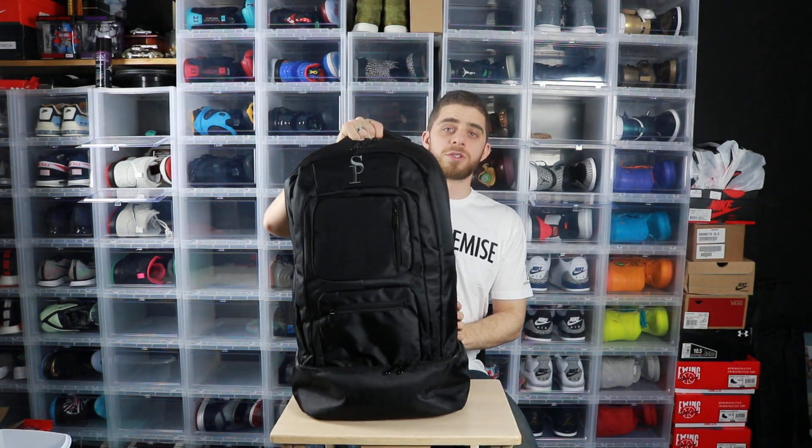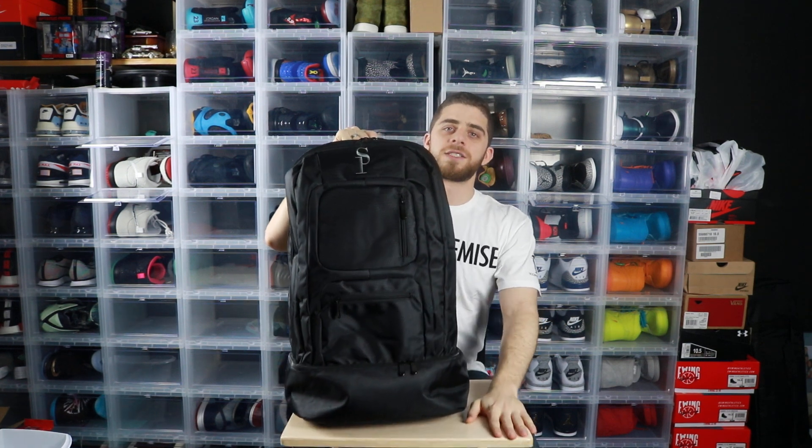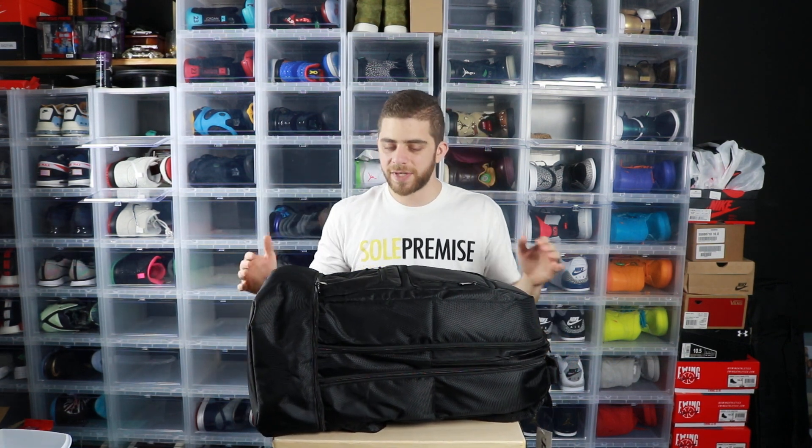Let me introduce you to the Sole Premise bag. First things first, there are two little front pockets — just wanted to mention those real quick in case I forget. Now this bag is TSA approved as a carry-on, which is perfect. I'm obviously not going to want to check my sneakers going on a two-day trip to Cleveland.